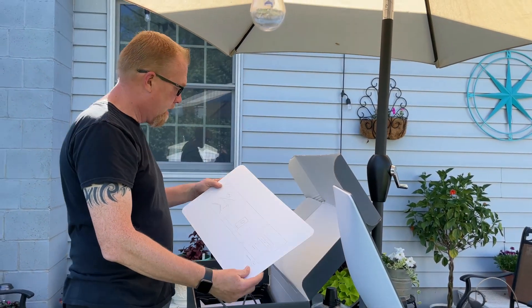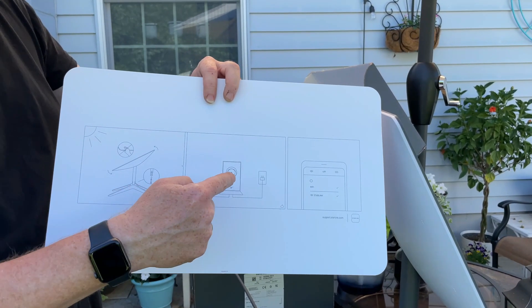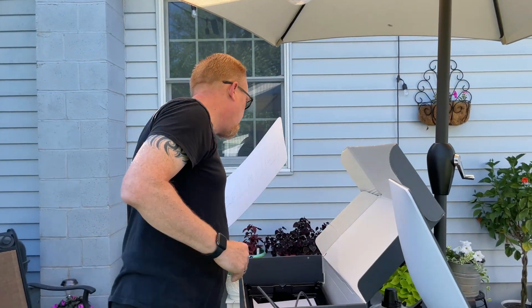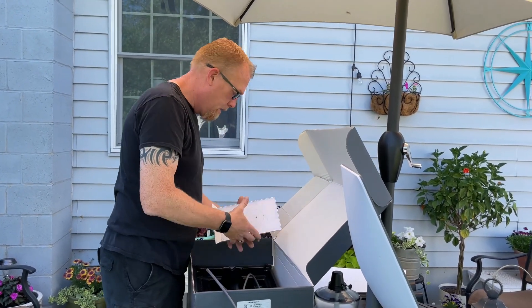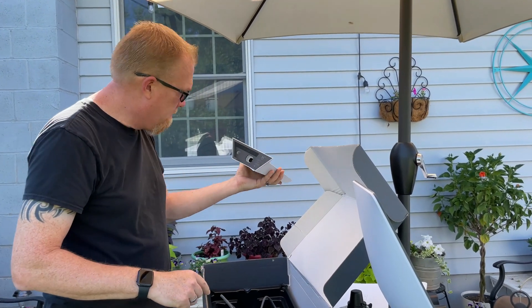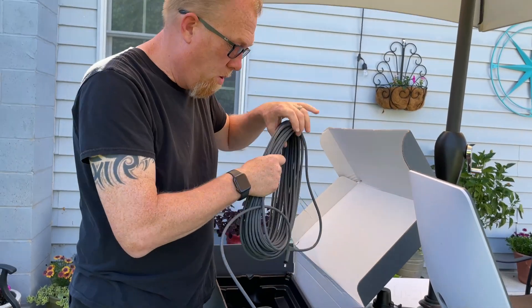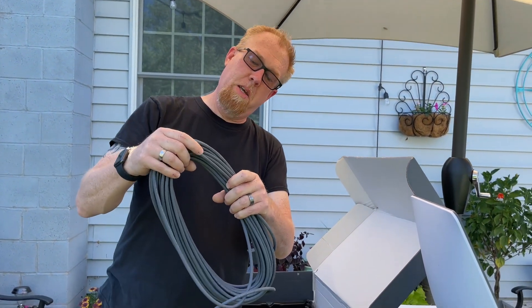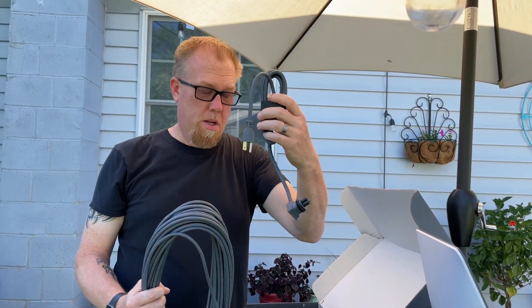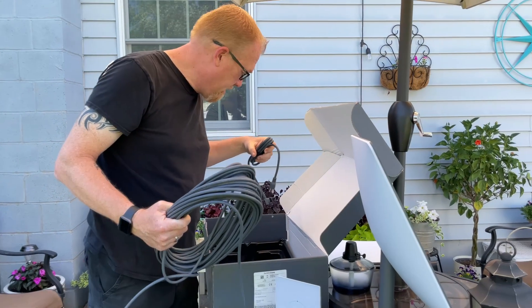Probably instructions in here. There it is — three simple instructions: put that into there, plug it in, Wi-Fi Starlink. I'm sure there's got to be more. This is the really cool-looking router. This cord is about 50 to 100 feet long, it looks like. This goes from here into this, and then we've got a power cord to go from that into the wall. And that's it. Piece of cake.